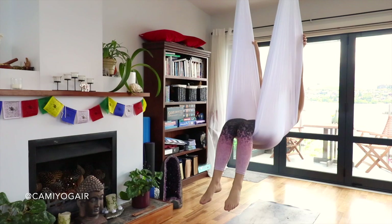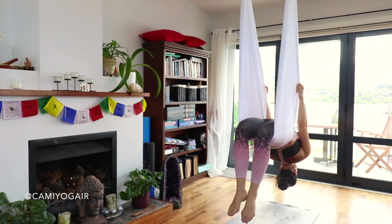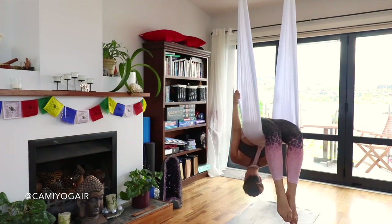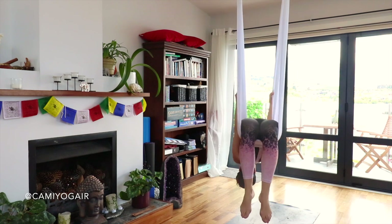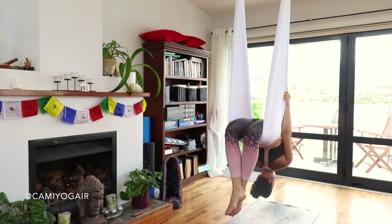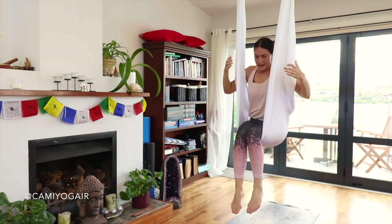Lower your legs, grab the silk by the edges, and slowly slide back into the semi-bridge. Still hold the silk as your back is not fully warm yet — a little bit lengthening your core and your abdominal area from the boat pose. Relax your head, your shoulders, your legs — just hanging. You can bend from side to side if you want. Then inhaling, lifting up through your arms, sit up straight, and we go to the spinal twist.